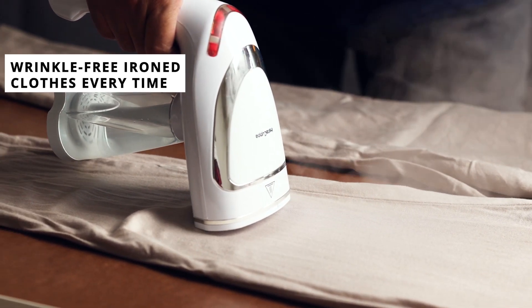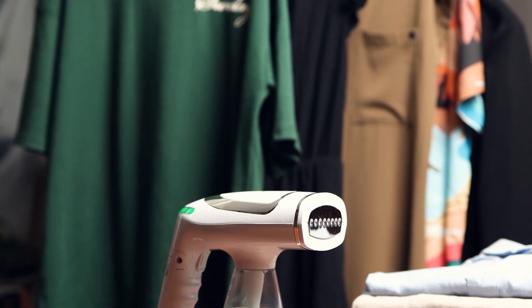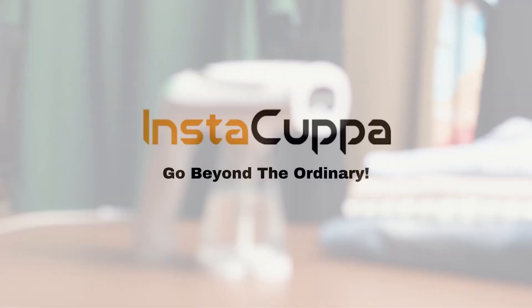With Insta Kappa's versatile steaming settings, you'll achieve perfectly pressed clothes every time, making it the ultimate tool for busy moms catering to every fabric type in the family.